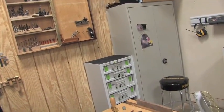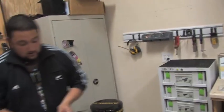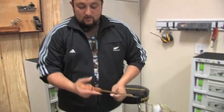Grab the saw. A lot of us have a saw, but that doesn't necessarily mean that we know how to use it. Anything you could teach us — proper holding technique?